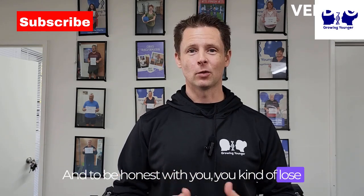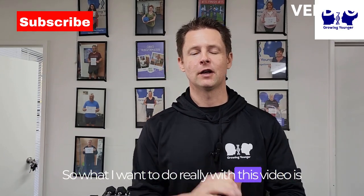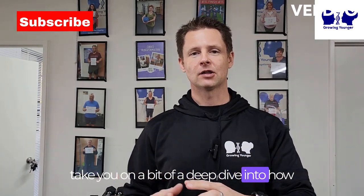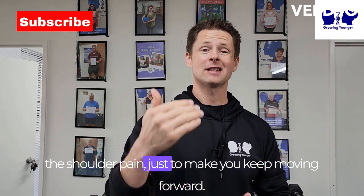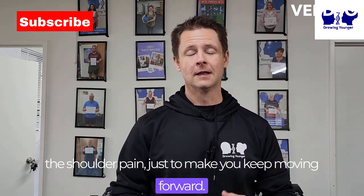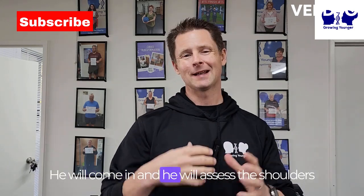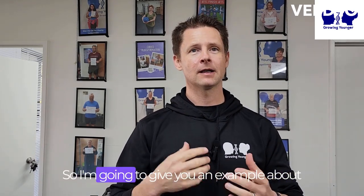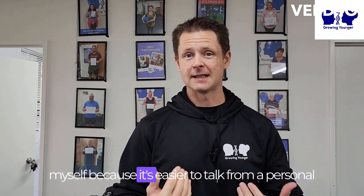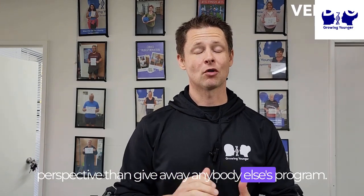To be honest with you, you kind of lose the will to live and you actually don't want to get your ass to come to the gym in the first place. So what I want to do with this video is take you on a bit of a deep dive into how I would structure or create a workout program for somebody with shoulder pain, just to keep you moving forward. Part of what we do with Growing Younger is Alex, our physio, will come in and assess the shoulder and give us some guidelines around what to do, what not to do, and some rehab stuff. I'm going to give you an example about myself because it's easier to talk from a personal perspective.